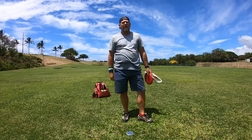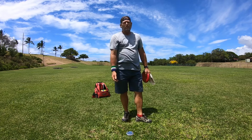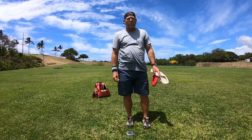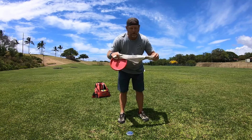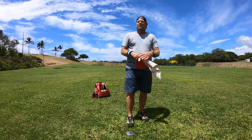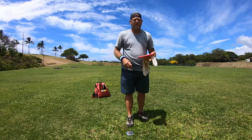How's it going everybody, this is Michael out in Maui, Aloha. If you've been enjoying all the content I've been putting out, I recommend subscribing to the channel — by subscribing you'll be notified every single time I put out a new video. At the moment I've been putting out three videos a week, straight throwing tutorials. So today I wanted to talk about the towel drill.